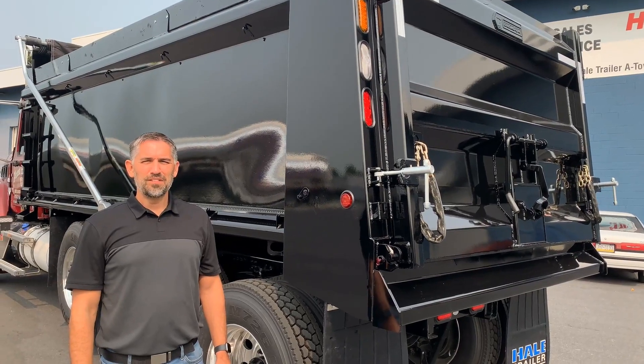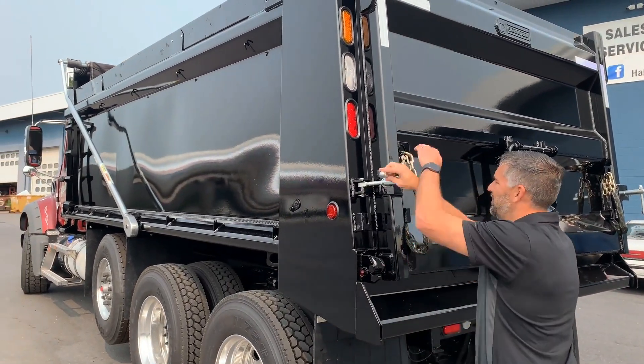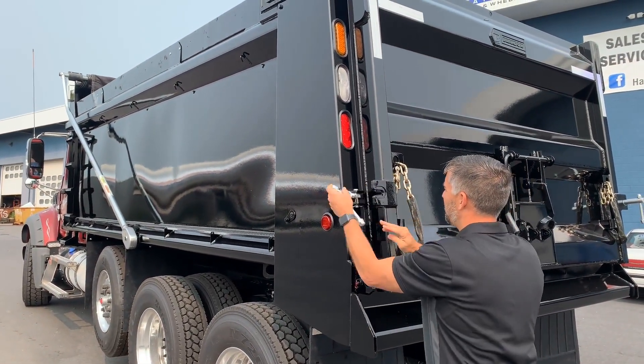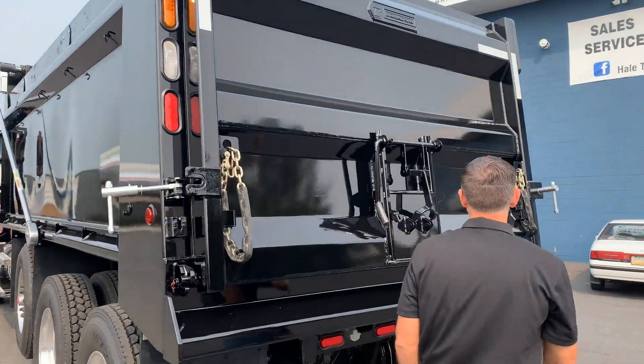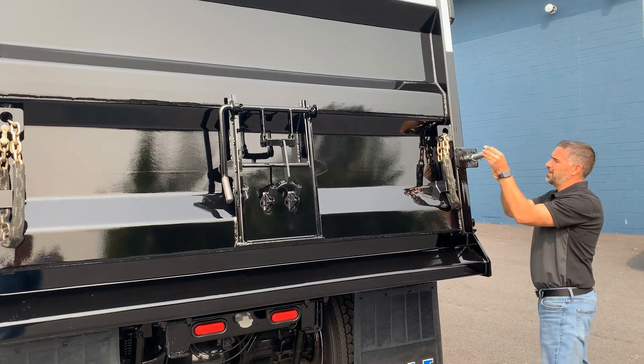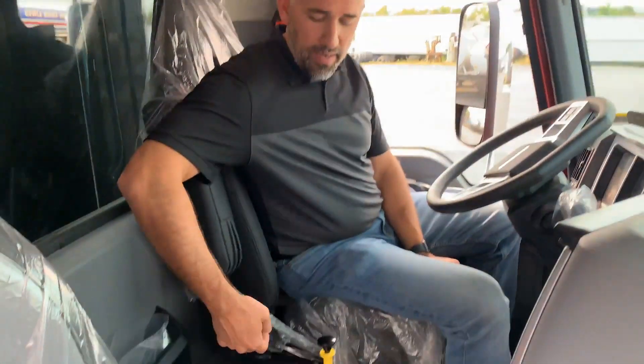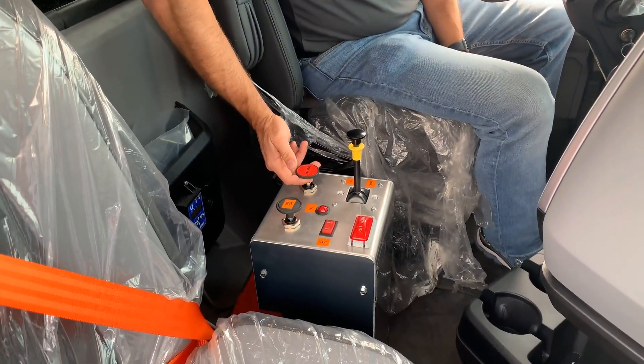Next, you want to remove the safety door locks — move them off to the side. The next step is to release the end latch by pulling it up.